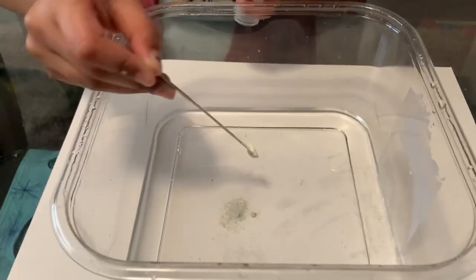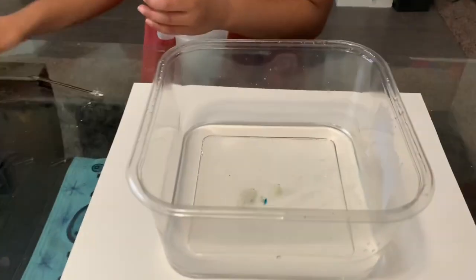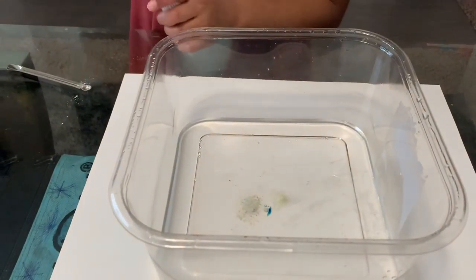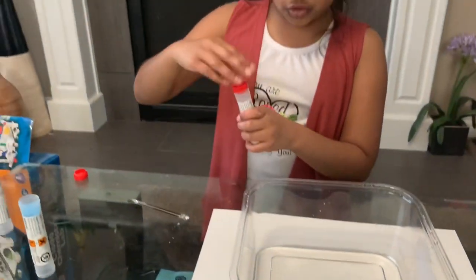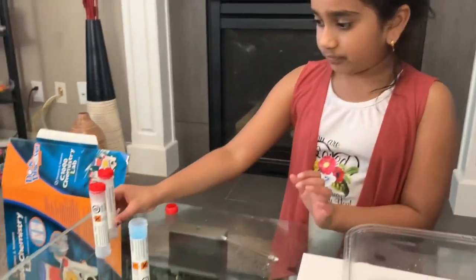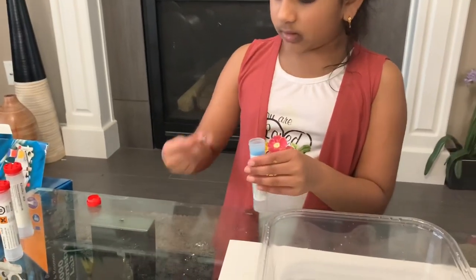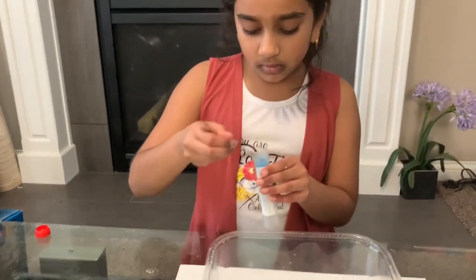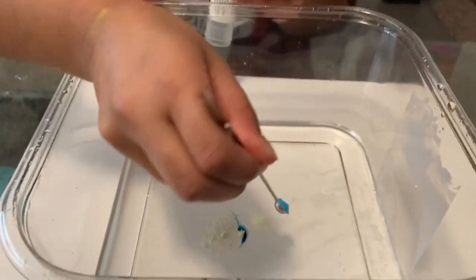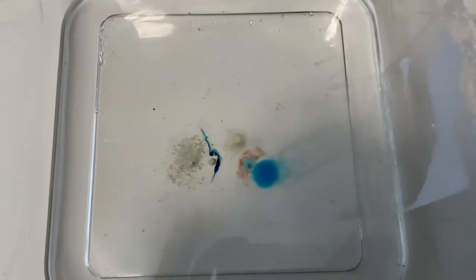You want to put it a little close together, like a little triangle. Now you want to put the copper sulfate. It's very pretty — and now we're going to wait.